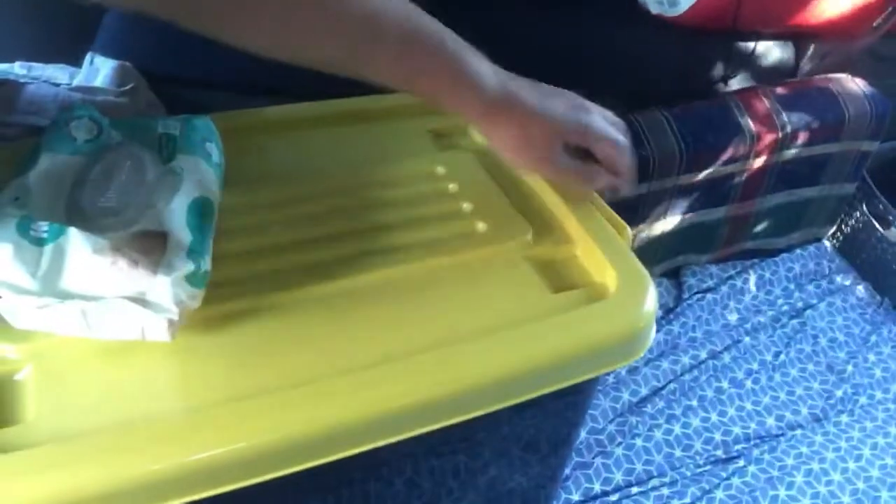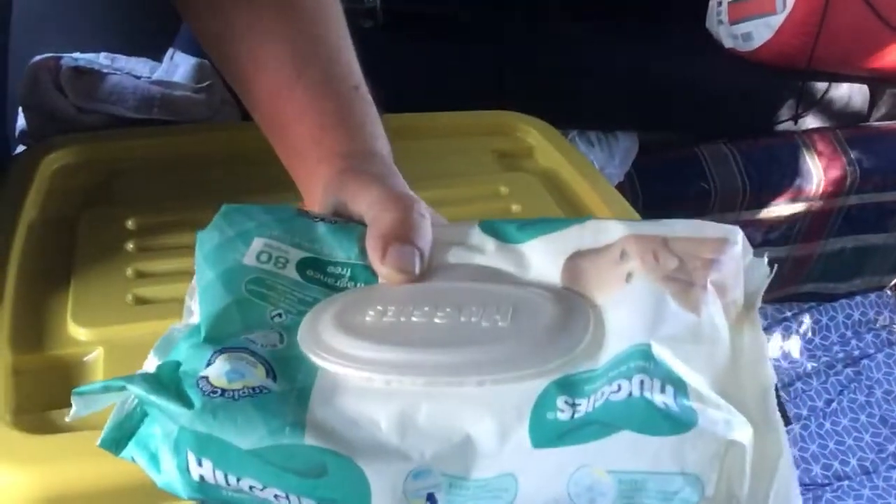I've got a container here on the side for my clothes, and a little bag where I could put my dirty clothes to keep them separated so they didn't take up any extra space. Of course I've got the baby wipes — very handy.